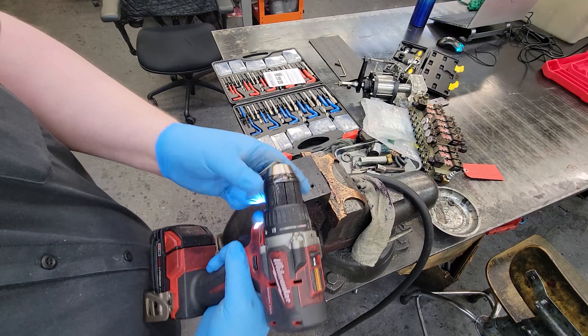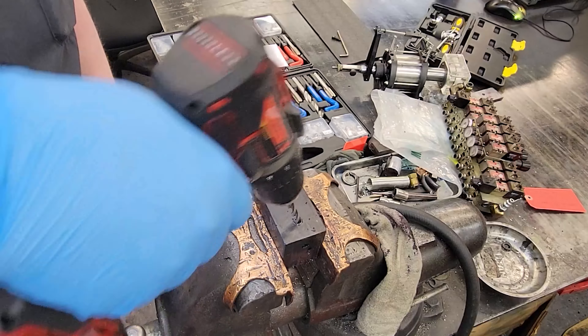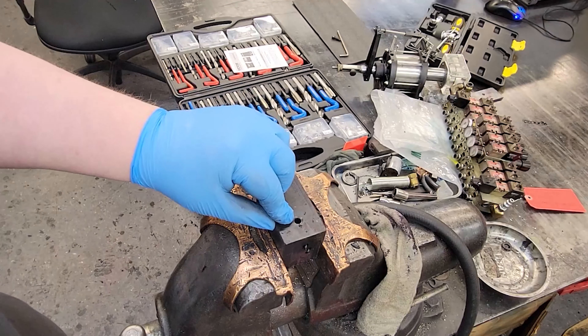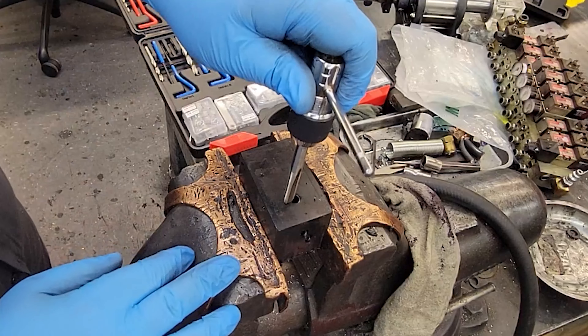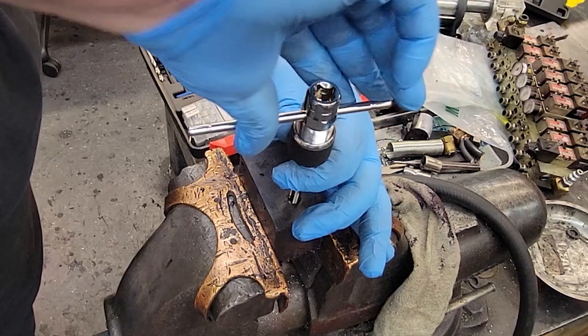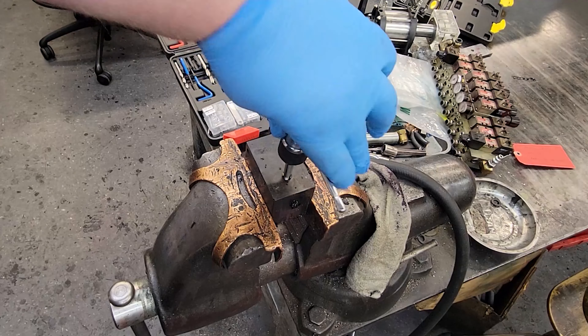I'm going to use this drill and we're just going to re-drill. Now there are no threads in there. Then we're going to take the tap — and you're going to need a tap handle — and we are going to tap with this much larger size thread.